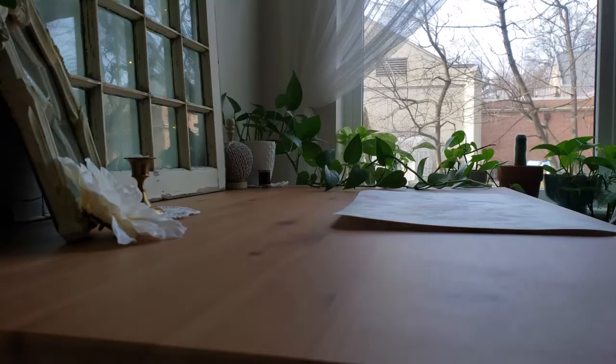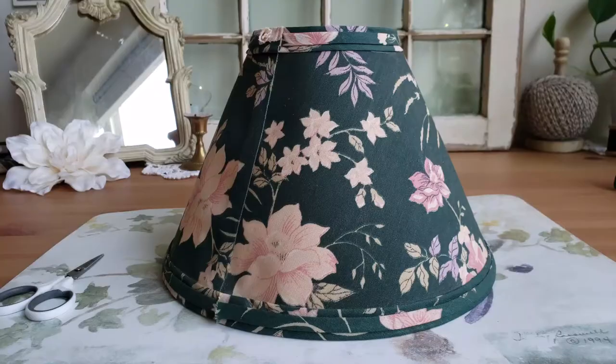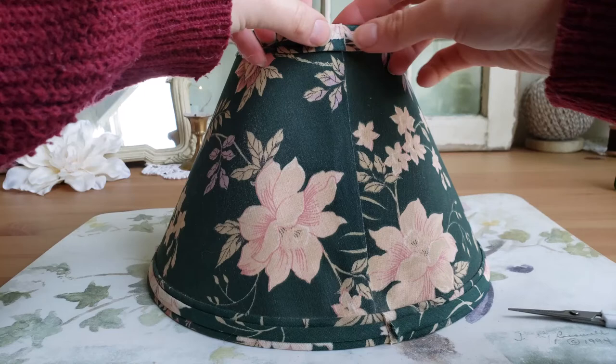And there it was — my fabric was ready to attach to the lampshade. Before attaching it though, I did need to remove some of the trim that was on the existing shade. And luckily it came off pretty easily with the help of some scissors and just by pulling it.